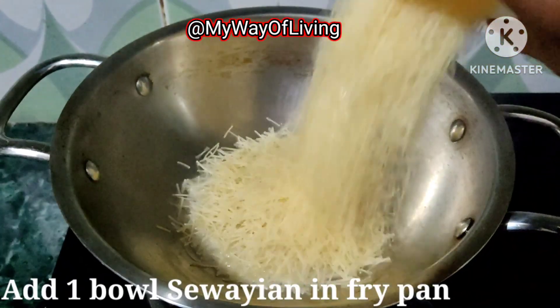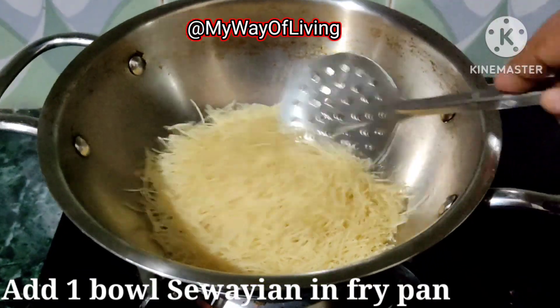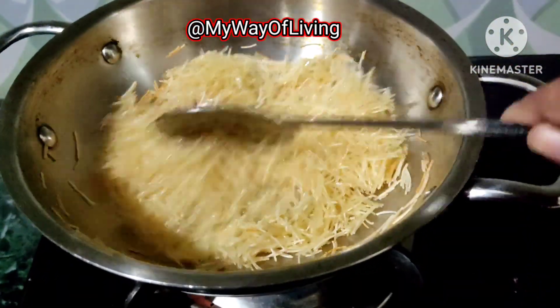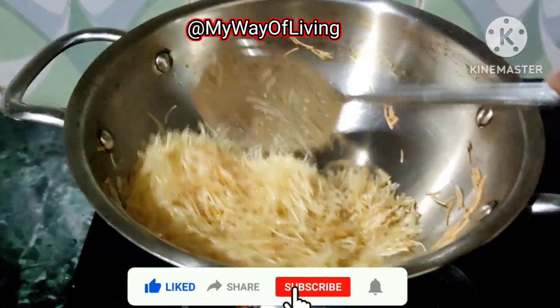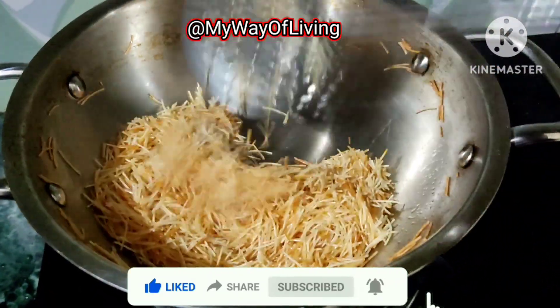फ्राई पैन में मैंने लगभग 1 टेबल स्पून घी डाला है और इसमें एक बाउल सिवाई एड़ किया है। सिवाई को हमें धीमी आँच पे भूनना है और इसे तब तक भूनना है जब तक कि ये गोल्डन कलर की नहीं हो जाती। इसे हमें बराबर चलाते रहना है जिससे कि ये जलने न पाए।